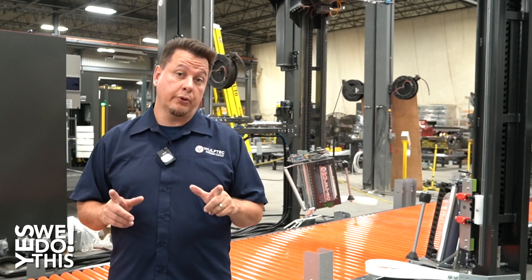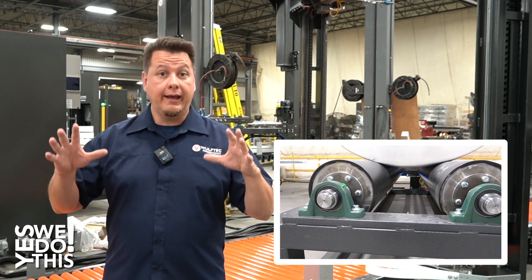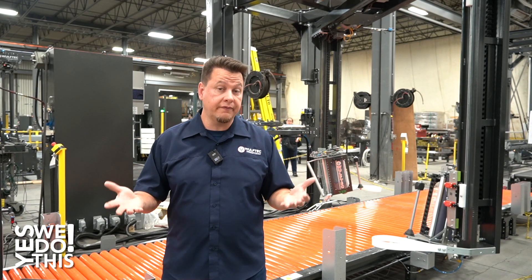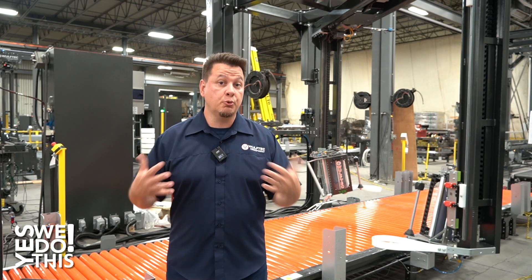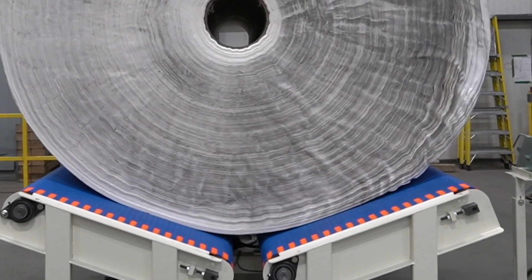The first thing to note is that we're normally using a pair of rollers to support and rotate a cylindrical shape load. In this case, because of the very soft and fluffy nature of their product, the customer needed a special cradle design to increase the load support surface and avoid deformation of their loads.